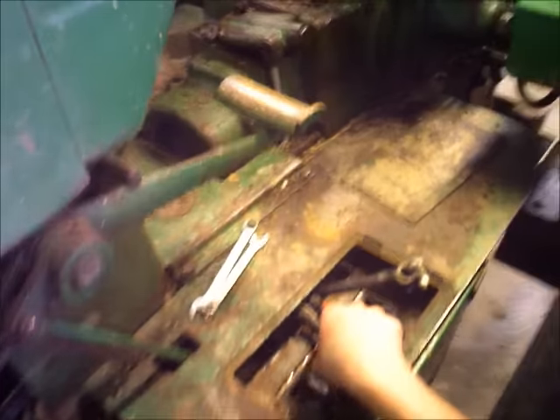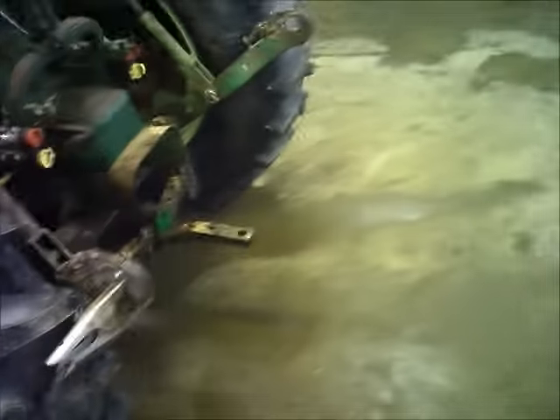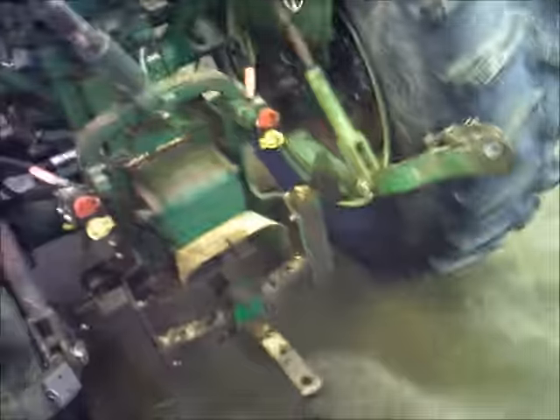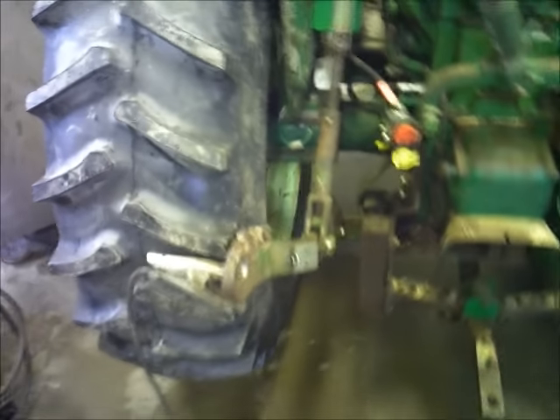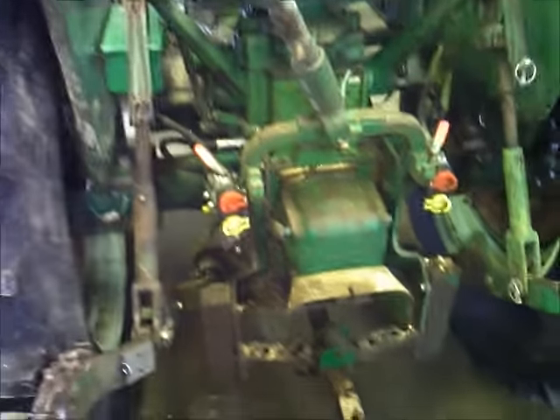The first thing I did since I'm welding on the tractor is I came over and unhooked the battery. Whenever you're welding on something that's got an electrical system, you always want to unhook the battery. If you get a bad ground or something freaky arcs when you're welding, you can damage the electrical system. But if you unhook the battery, the tractor is dead — you can't hurt nothing because there's nothing grounded and there are no complete circuits.